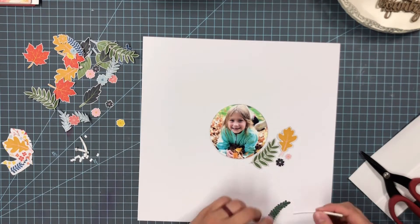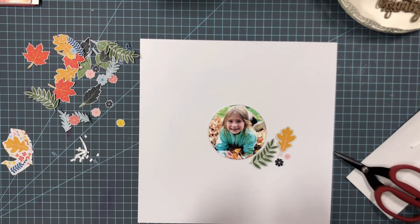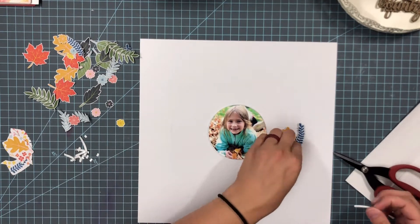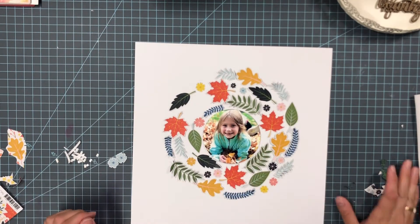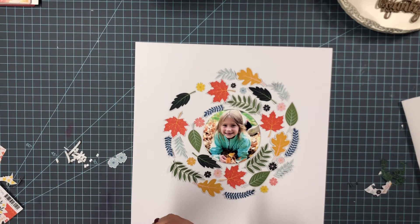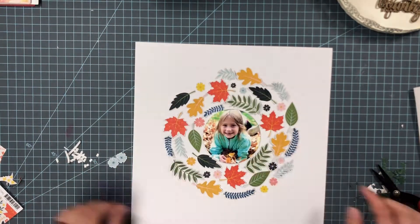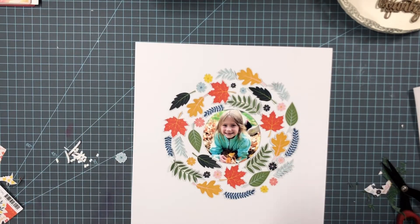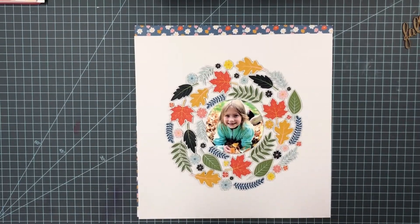I am just arranging the leaves — putting some on the foam adhesive first, then arranging more without adhesive to figure out the placement of the leaves and flowers. That took a while, but I like the way it turned out. I was trying to vary the colors and shapes of the leaves the best I could, moving them around to figure out what looked best. Now I have them all stuck down with the foam adhesive.